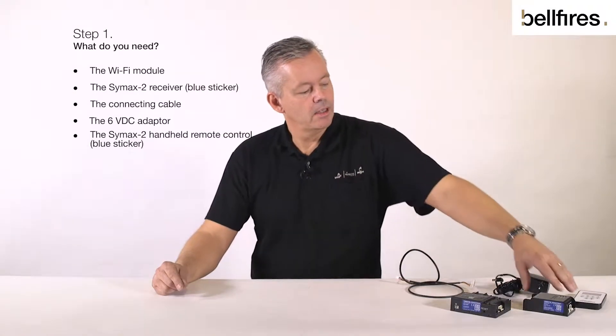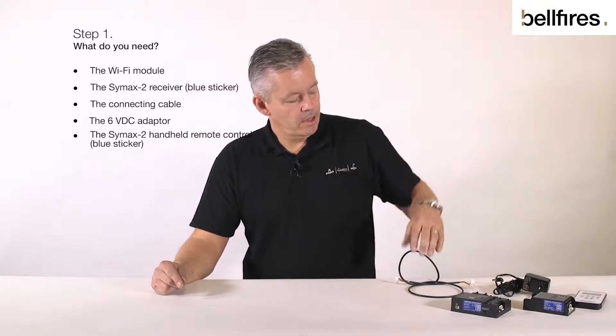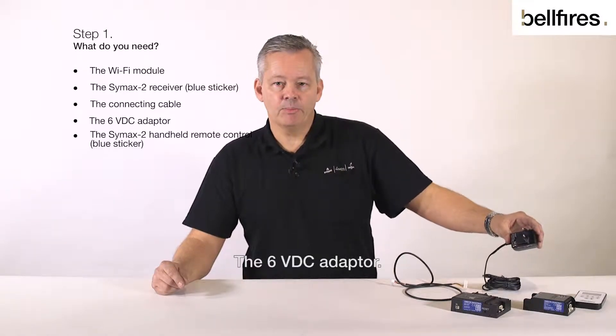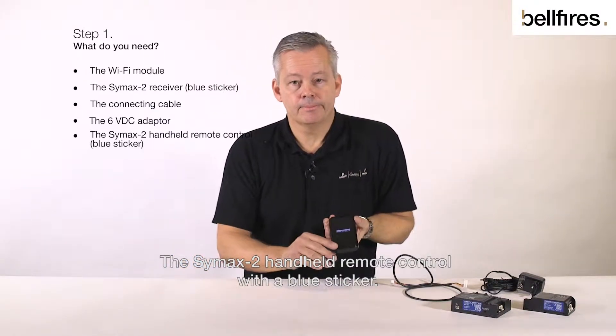What do you need? The Wi-Fi module, the Symax 2 receiver with a blue sticker, the connecting cable, the 6V DC adapter, and the Symax 2 handheld remote control with a blue sticker.